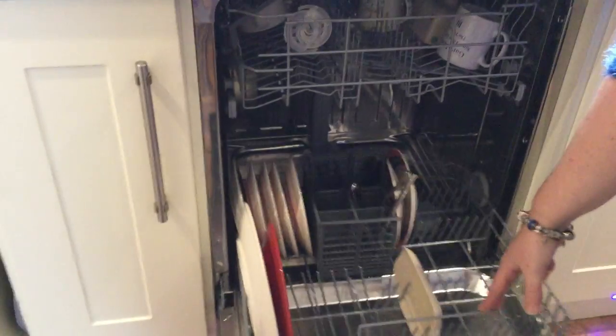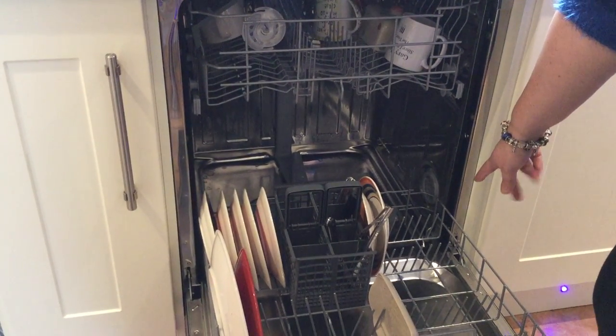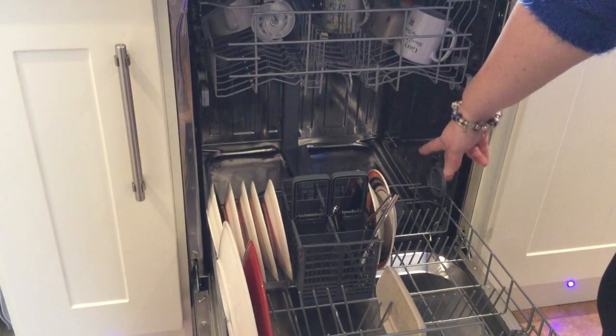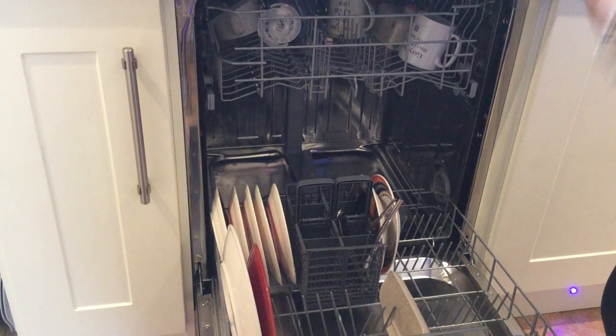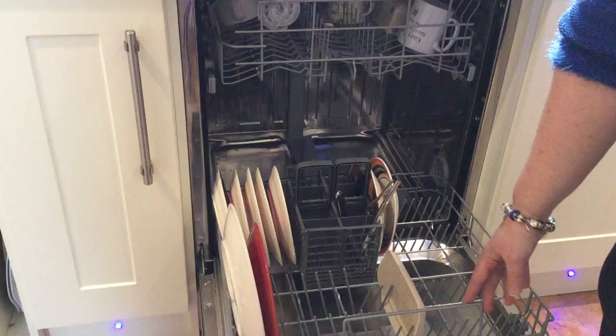One of the features I quite like about the bottom drawer is it has a stop system so when you pull the tray out, you can't pull it any further than that. Our previous dishwasher had no such stop system and you could pull the tray out and drop it all over the floor. So if you've got young children that may be helping you, this is quite a good safety feature.